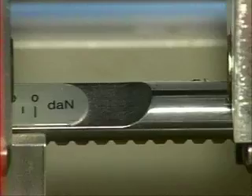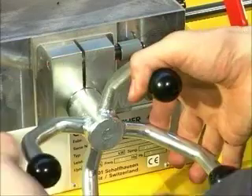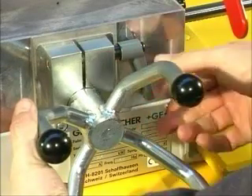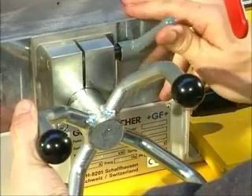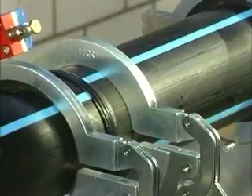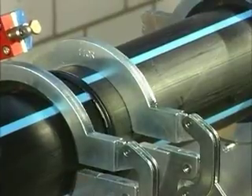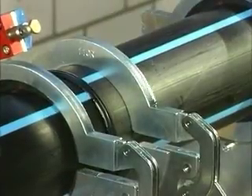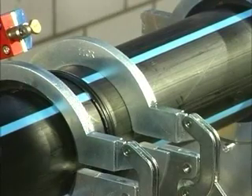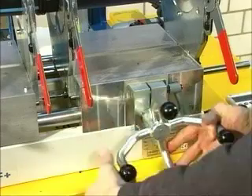Increase the pressure to the fusion pressure and hold it constant and steady before you use the stop lever. Now the cooling time begins. Please observe the cooling time exactly as given in your tables. The cooling time is over. Release the pipes and take the fused pipes out of the clamping devices.